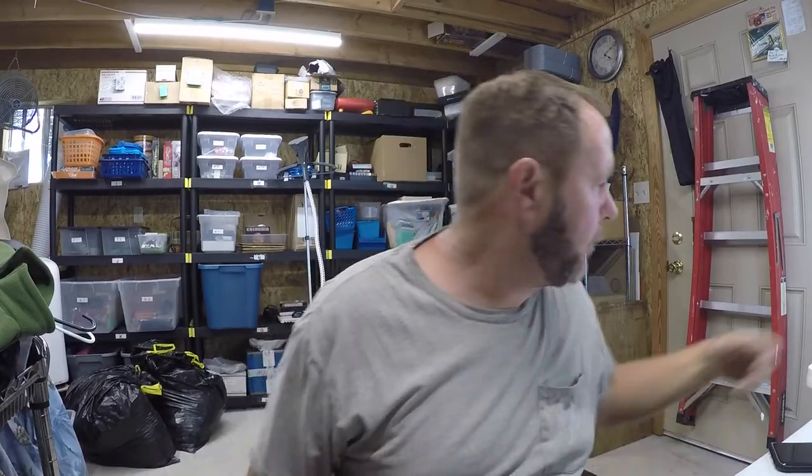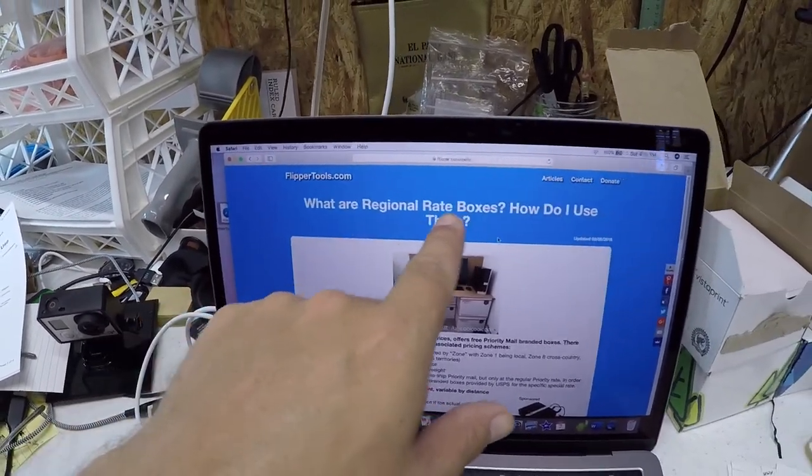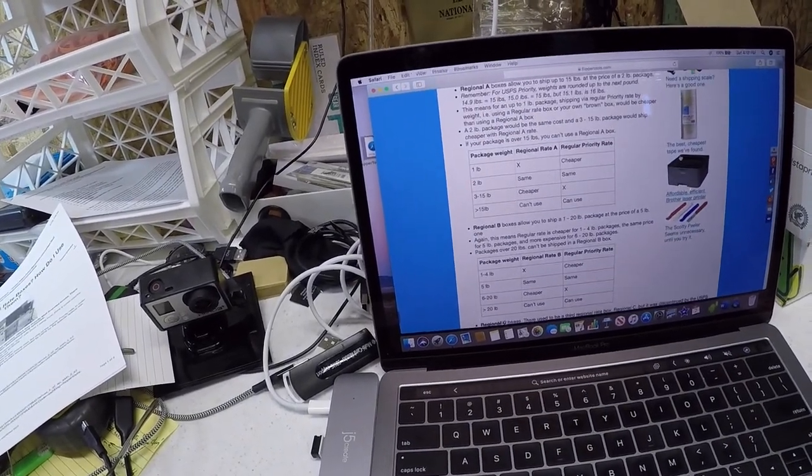I'm back at the computer — the box is packed up and ready to go with the label, ready to go out to the mail along with my other orders. One thing I wanted to show you is a website called flippertools.com. The page is titled 'What are Regional Rate Boxes and How Do I Use Them?' — he gives the best description and has a lot of good information.